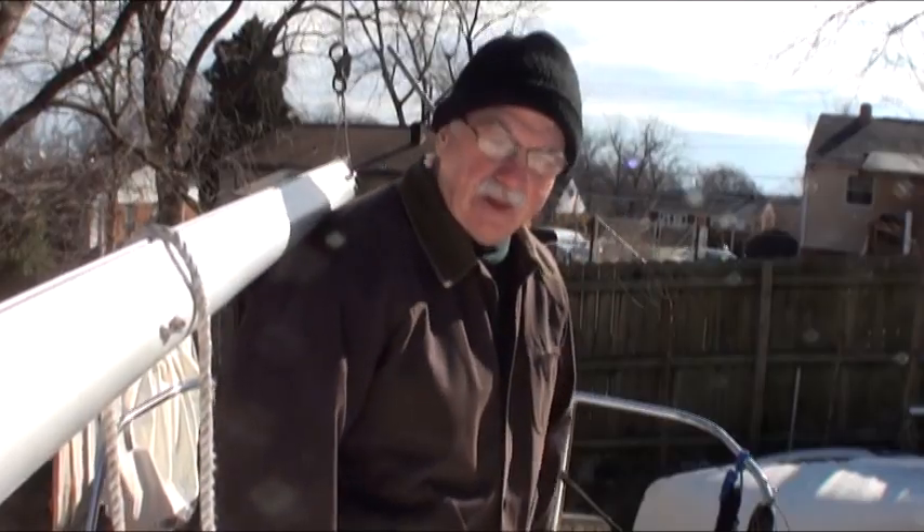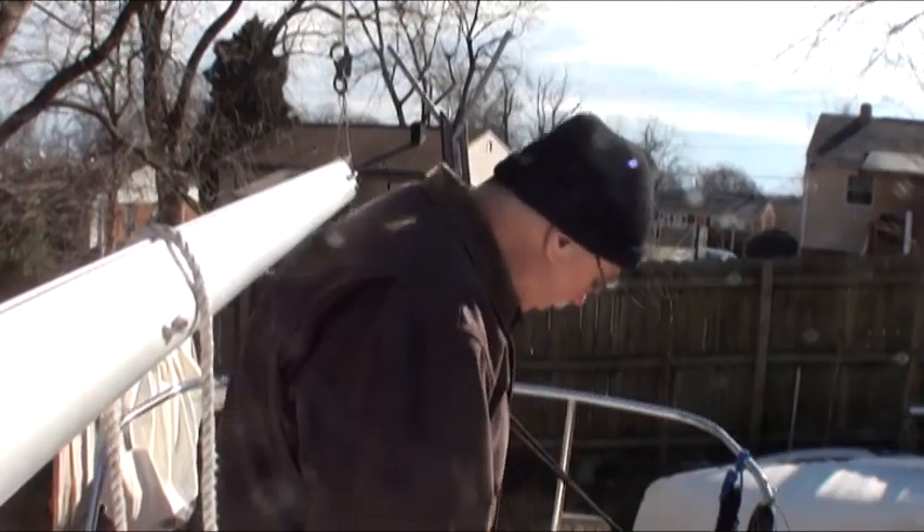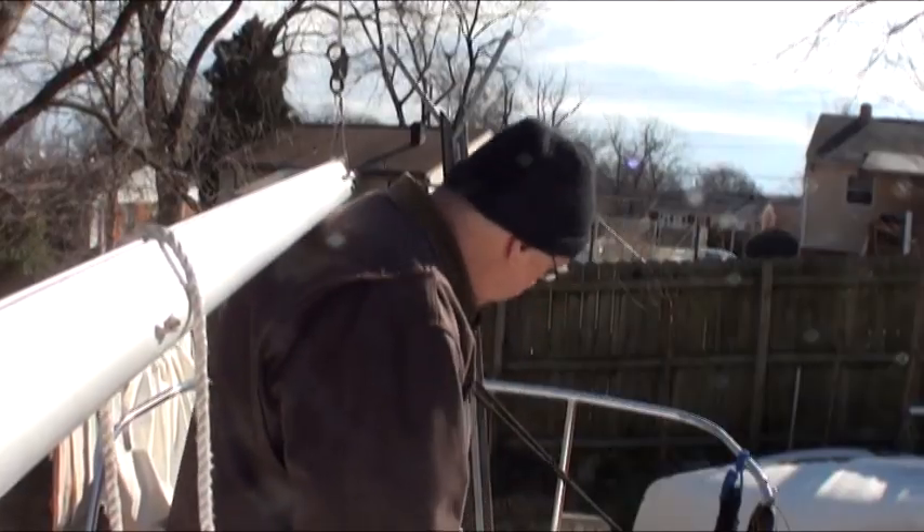Hope you enjoyed the video, and I hope spring comes soon so I can get the boat out on the water.